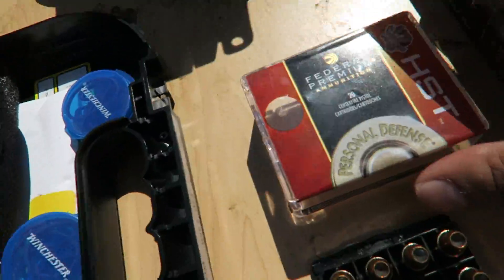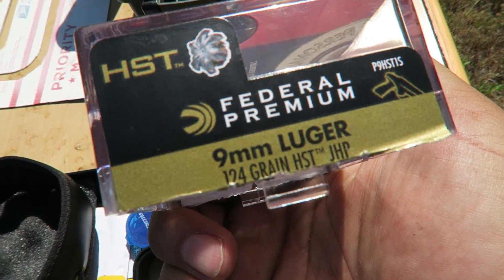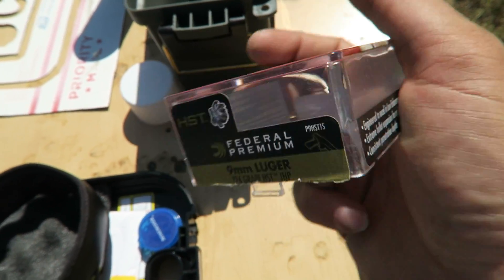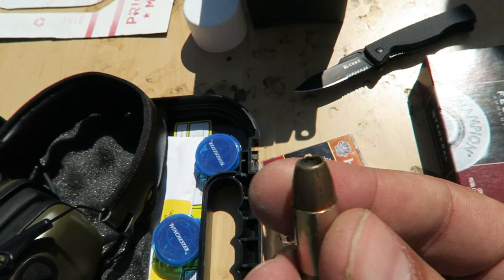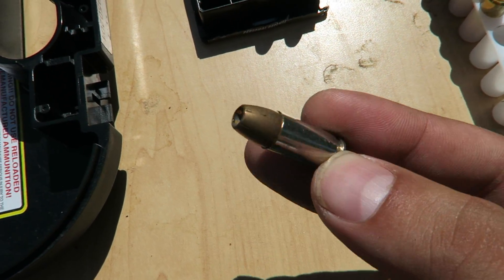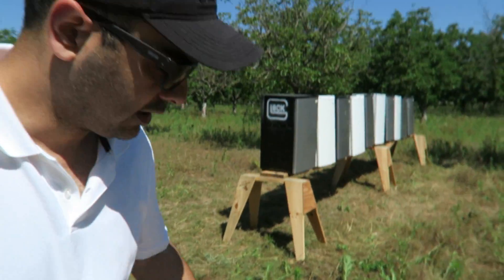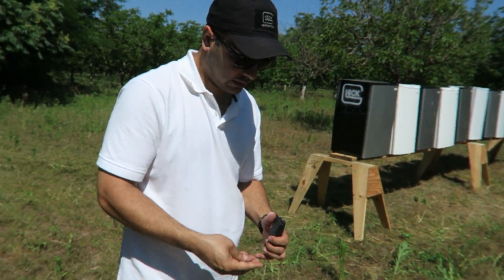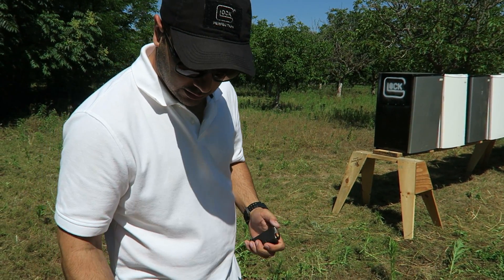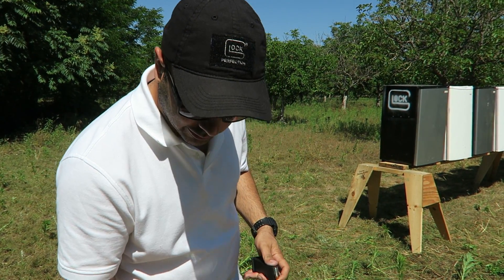These are the hollow points we're using — Federal HST, nine millimeter 124 grain. This is how they look. I'm going to do the same thing, line up about three of them and see what happens. These are actually expensive — I think I paid 30 dollars for 20 of them.